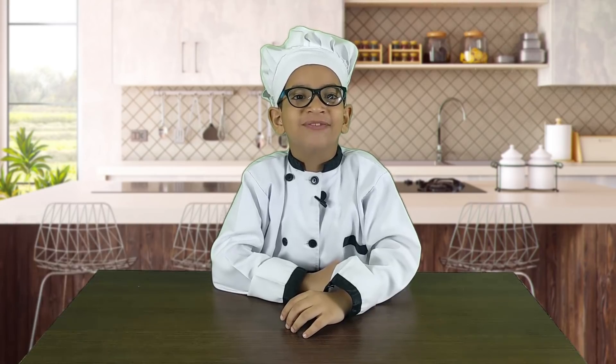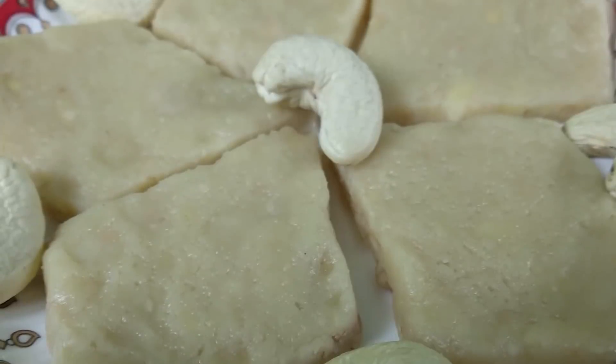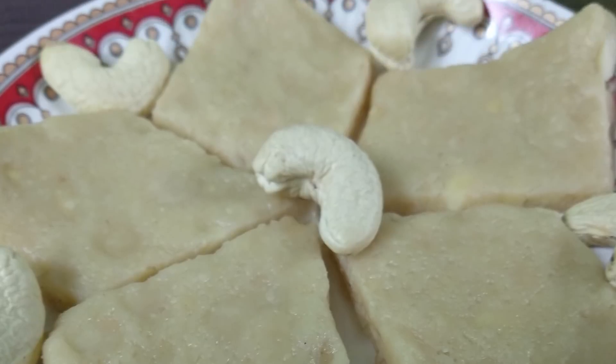These festivals and Raksha Bandhan are just around the corner, so I am going to make Kaju Katli for these festivals. Kaju Katli is my favourite Mithai — I can eat boxes of it!